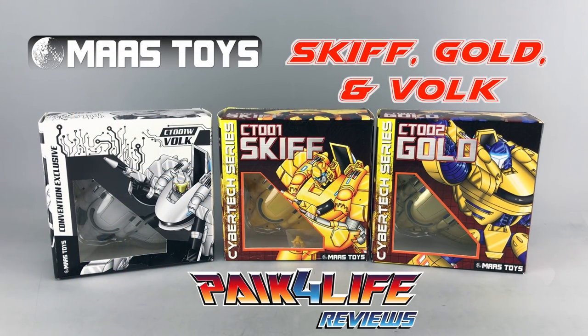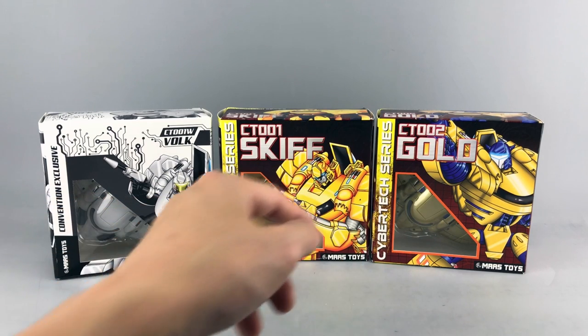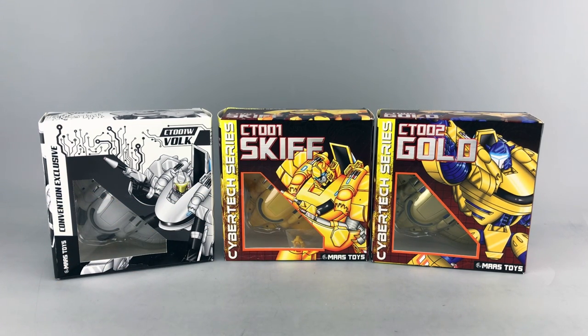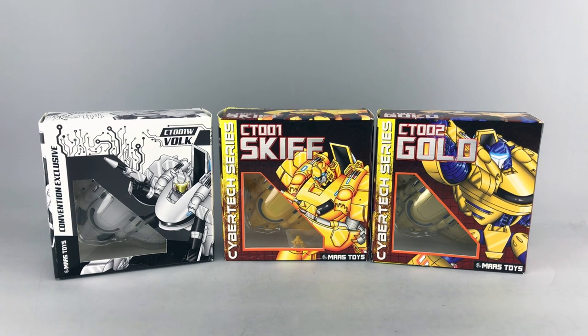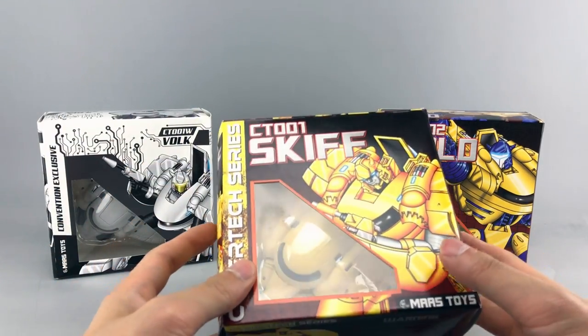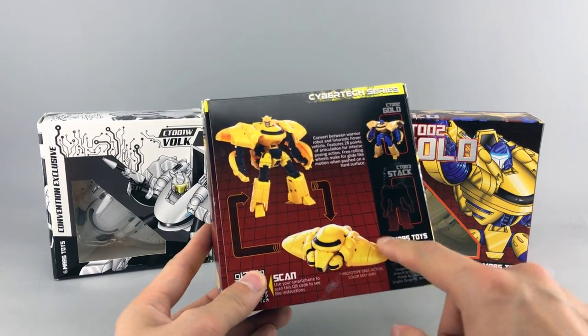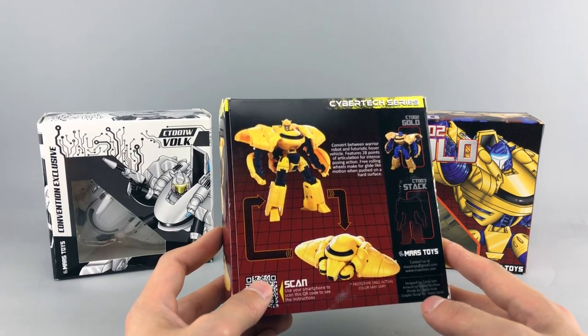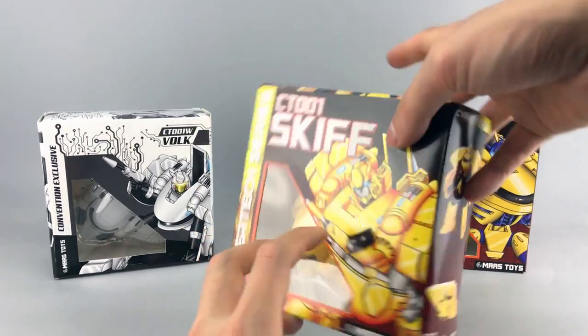Hey everyone, this is Pig for Life and today's P4L review we'll be taking a look at three figures from a new third-party company, Mass Toys. This is their CT-001, CT-001W, and CT-002 — that's Skiff, Volk, and Gold respectively. These are Cybertronium versions of Bumblebee, essentially Goldbug, and their whole focus is on Cybertron vehicles — the alt modes we saw for Bumblebee, Wheeljack, and others, as opposed to the earthbound ones we normally see in G1.